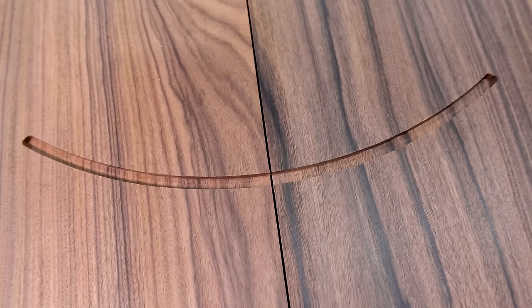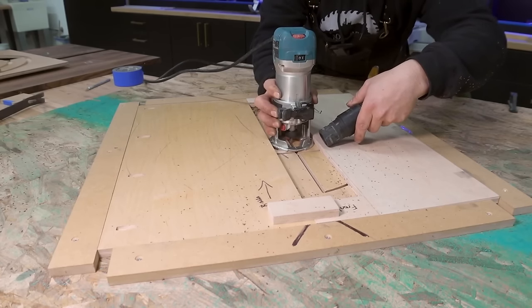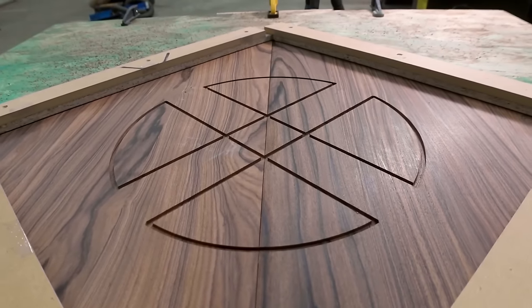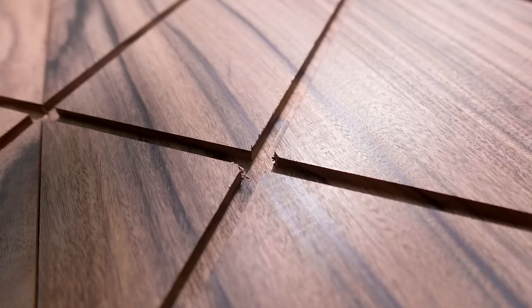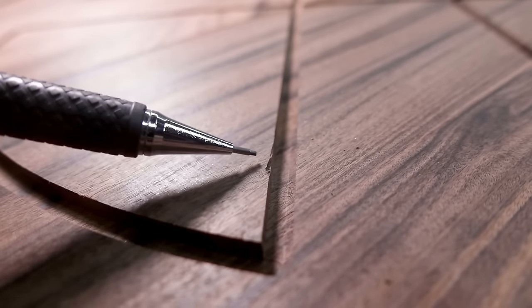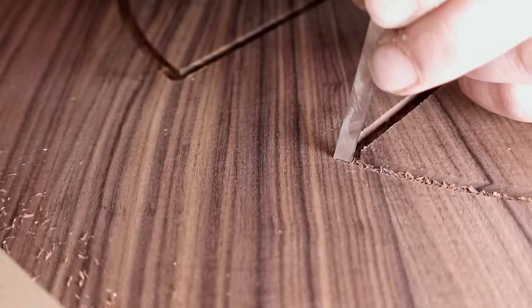Just remember to collect that dust as you go, otherwise it will throw off the depth and possibly the width of your grooves. Then the straight cuts can be finished — everything is perfect because we spent so much time on the jig. I did get a skosh of tear out on a few of the corners and one small nick, but no big deal.